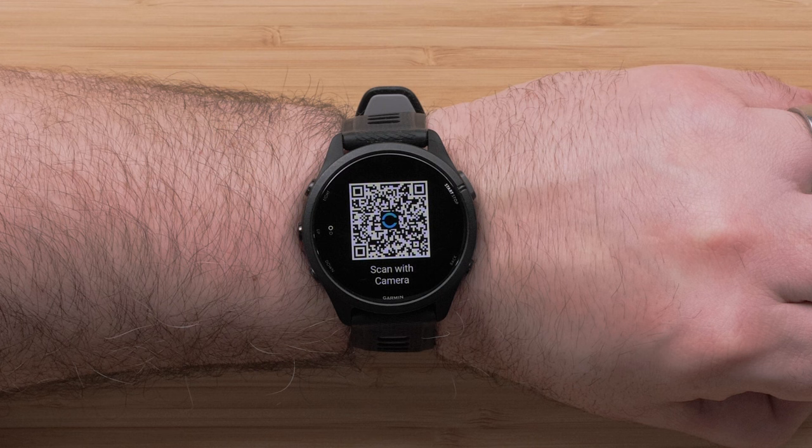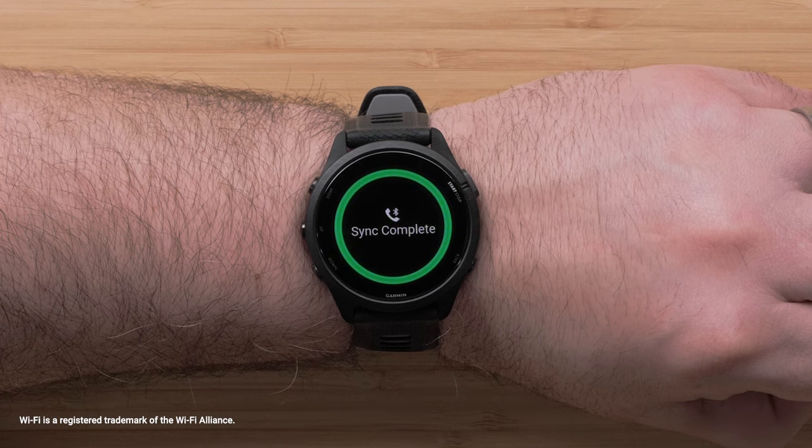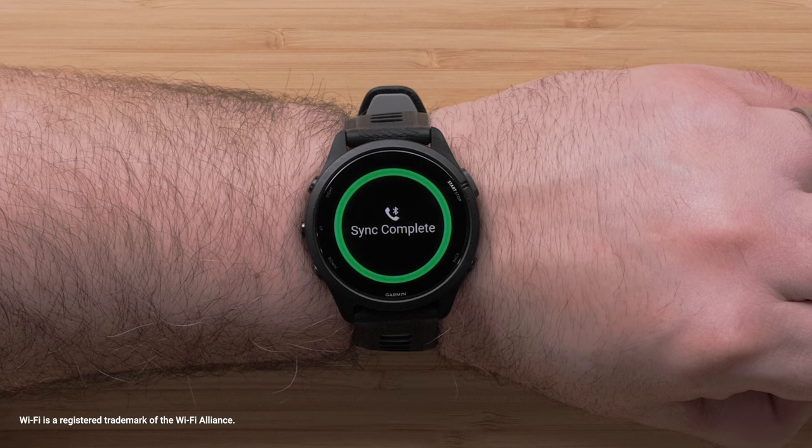This will open the Garmin Connect app so you can begin pairing your watch. Follow the instructions to complete the initial setup and to sync your user profile and recent activity data. The app will also help you customize device settings and set up features like Wi-Fi connection, Garmin Pay, and even fully customized activity profiles.